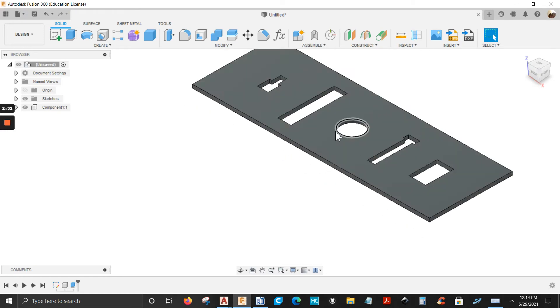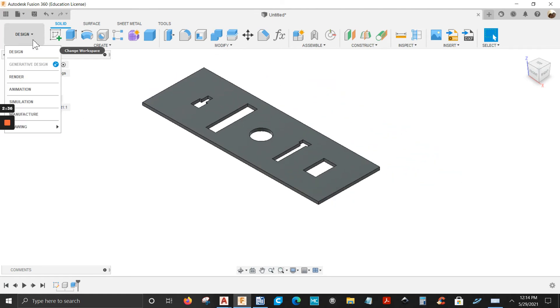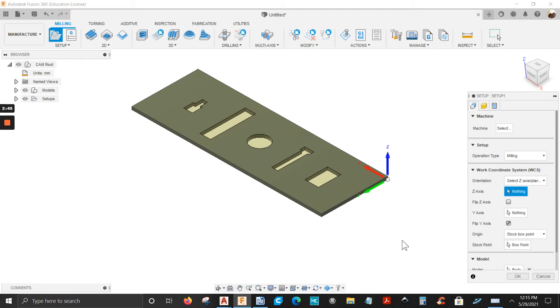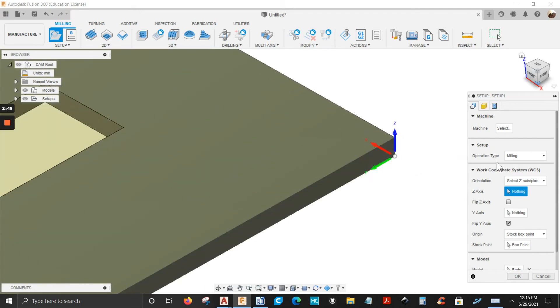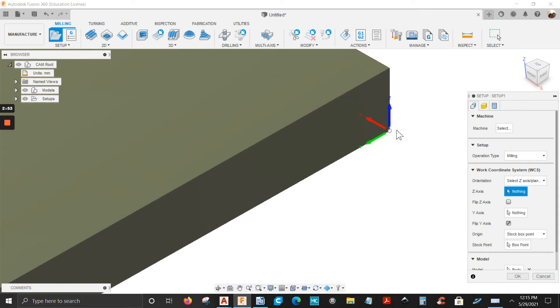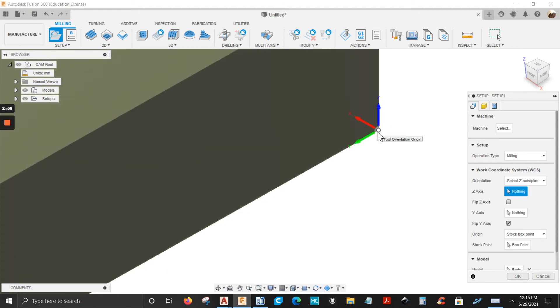Let's apply a toolpath to this. Let's go to Manufacturer. Click on New Setup. Mine's already selected because it's set up for the WoodWAP Home Max CNC machine. The origin is going to be this bottom corner right here — you see it.